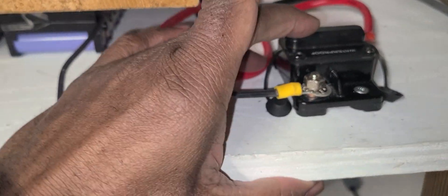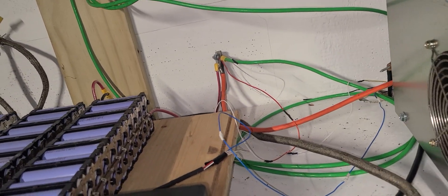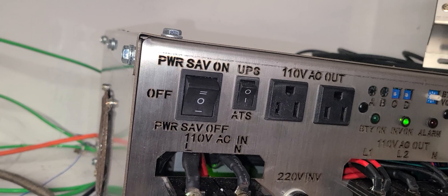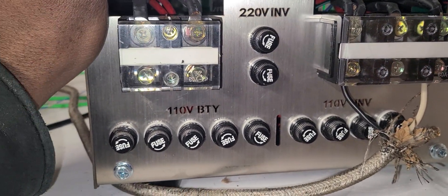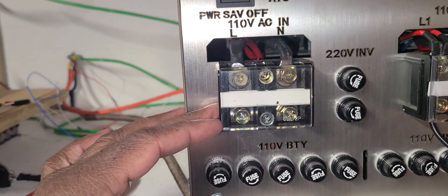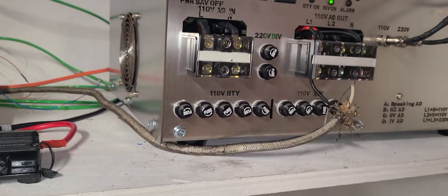This breaker is broken and not working — this is an update on my system. I have a temporary positive-negative bypass wire here; those will be removed completely. I'm still in test mode while using power in the house. This is a Power Jack inverter — it sometimes works, sometimes doesn't. They claim it can also charge a battery from 110V input, but I've never tried that and have no intention to. I've severed the grid connection in the garage so I can run it entirely off solar.